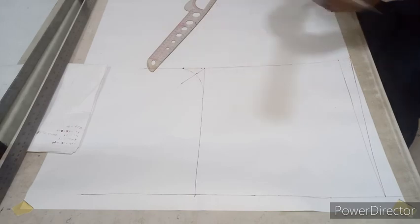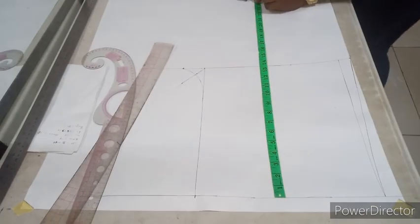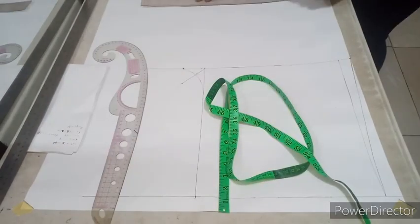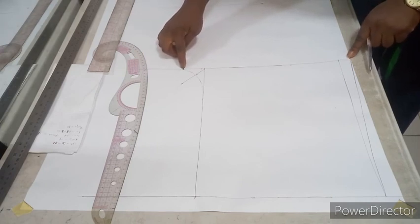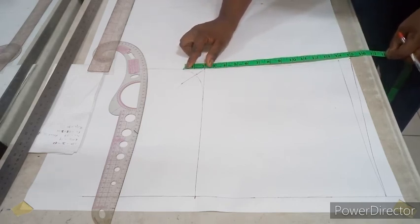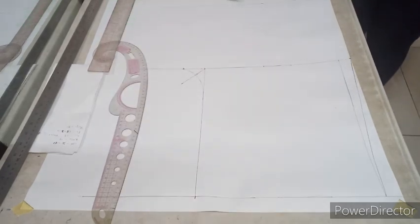Now for the lower part: my knee length is 24, so from the waist I mark 24 inches, and my trouser length is 46 inches. To get the middle point of the trouser, divide your thigh measurement — which is 15 — by 2, giving 7.5. Mark 7.5 straight down. That is the middle of your trouser.